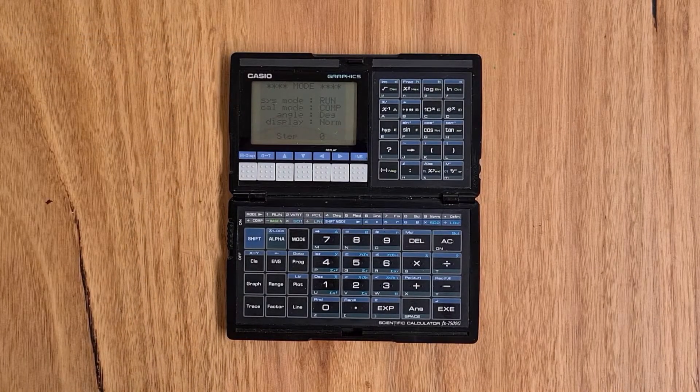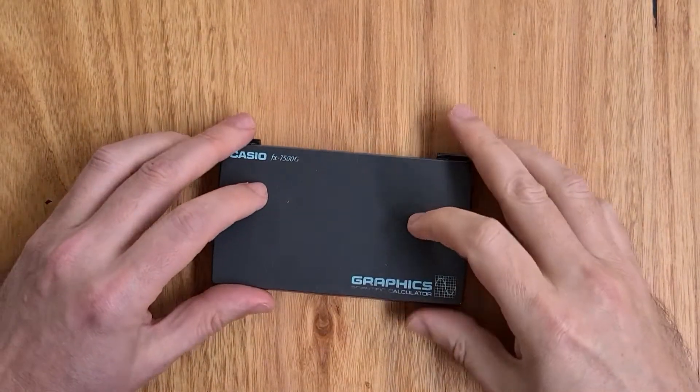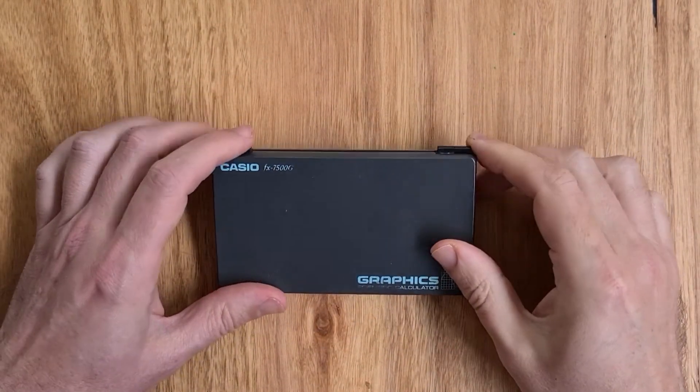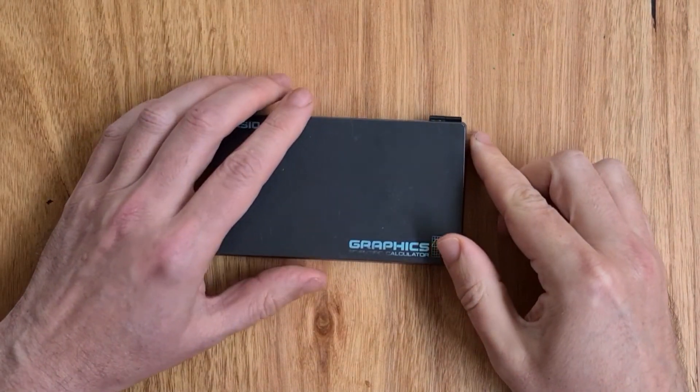Although this calculator is functionally equivalent to the 7000G, with its folding form factor it's quite different physically. And folded over, it's remarkably compact — it's only 14mm thick and it has a latch that clicks shut.